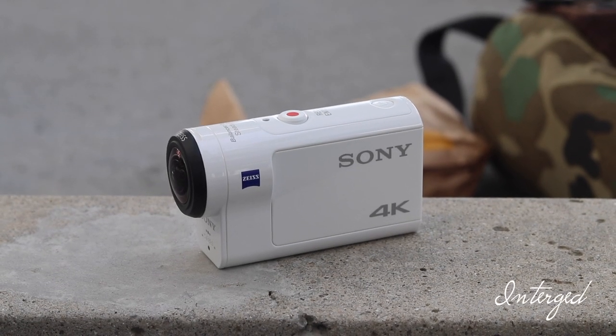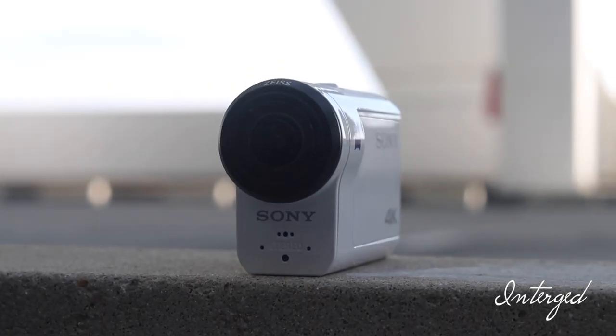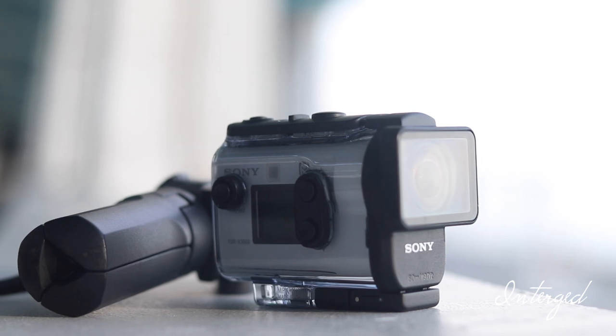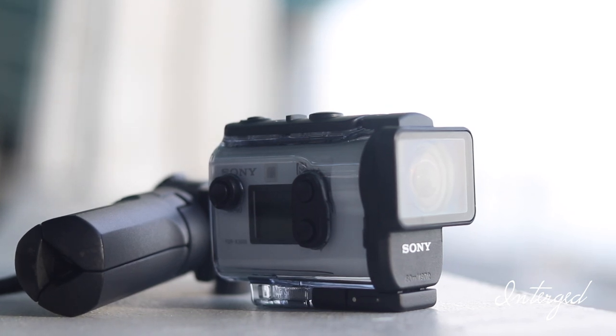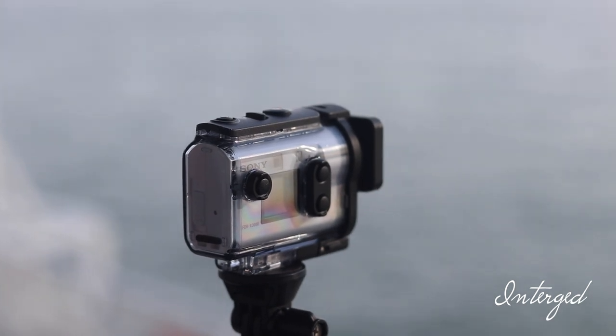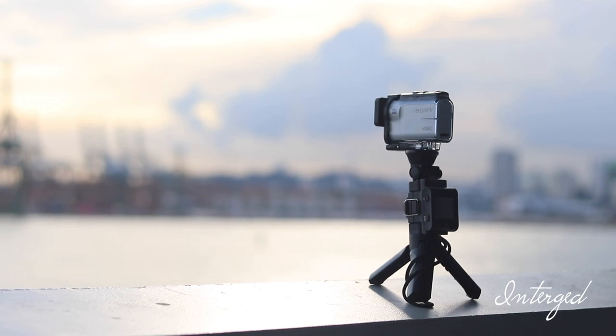Sony — the name that comes to your mind when you talk about cameras. From high-end ones like the Sony FS7 to the Alpha series and even the rugged action cameras. Here I have the Sony FDR-X3000, which is Sony's latest flagship 4K action camera, packed with a digital image stabilisation system and many more interesting features.